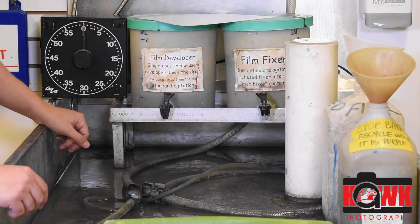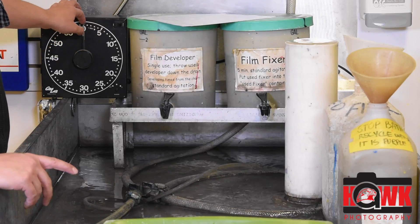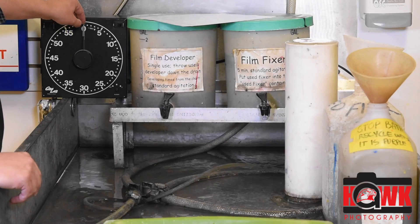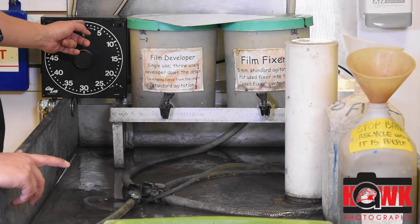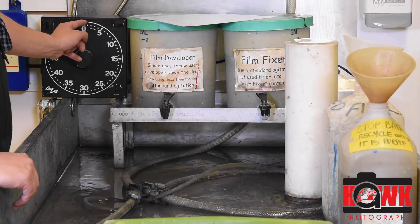Step one for me is going to be getting the timer set up. I have a seven and a half minute development, 30 second stop bath, and five minute fixer. I just want to go to a time that's beyond that total — so beyond 13 minutes. I'll go to 15.